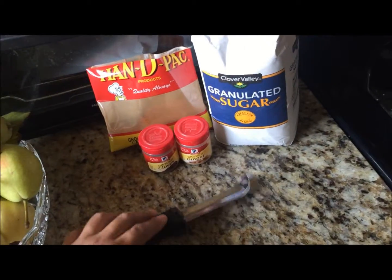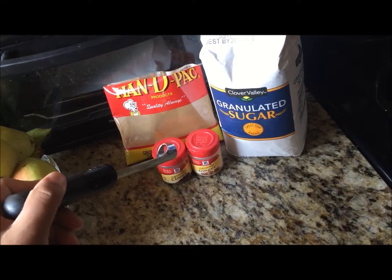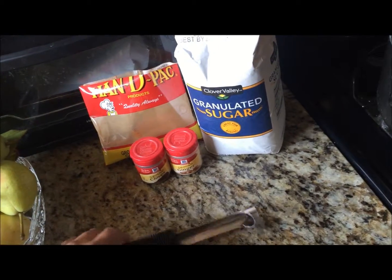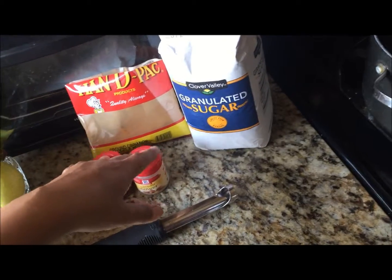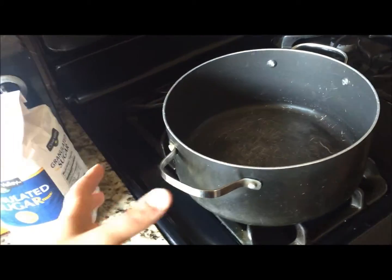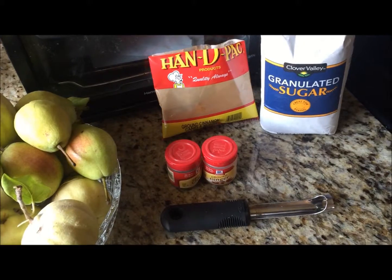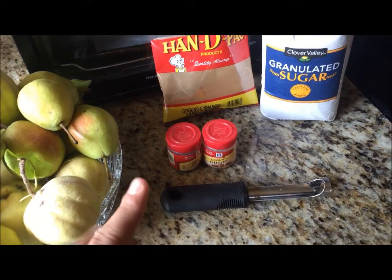For this recipe you're going to need some water, cinnamon, ground cloves, ground ginger — or if you have pumpkin spice or allspice you could use that instead — but cinnamon is a must. You'll also need some granulated sugar, a big Dutch oven because I'm making a huge batch, and a blender because you'll need to blend it at some point.